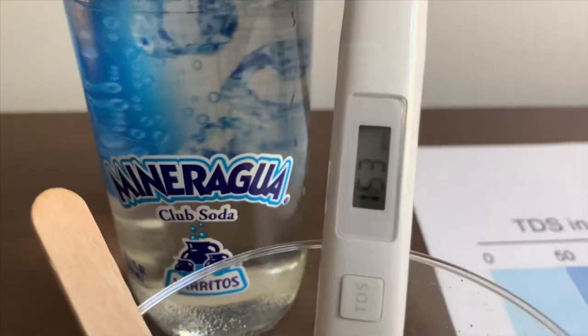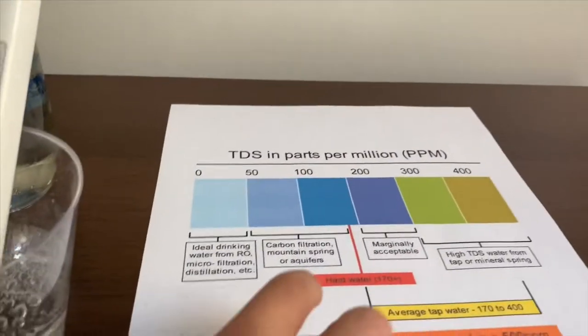It is in the 100s. That is okay to drink.